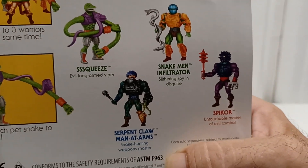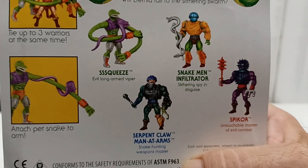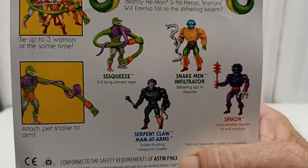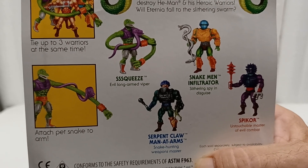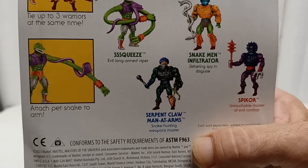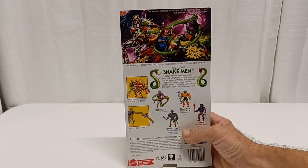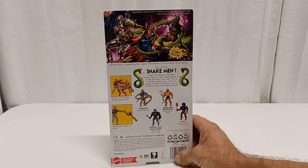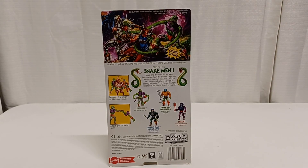I just did a video on Spikor - if you want to check that out, go back in my video library and find it. In that video I mentioned that the Snake Man Infiltrator and Serpent Claw Man-at-Arms - I had seen on Facebook a bunch of people getting them at Walmart, so I decided I was going to wait and try to get them there. If not, I'll get them at Big Bad Toy Store.